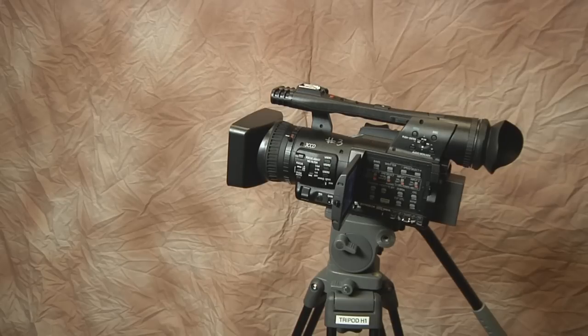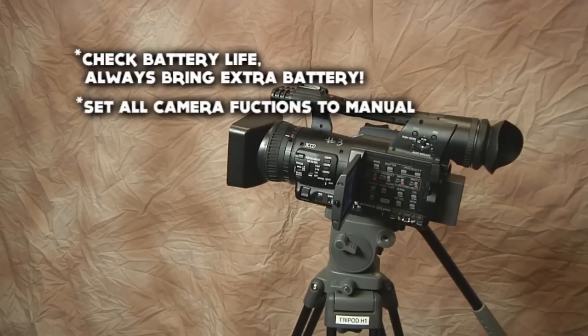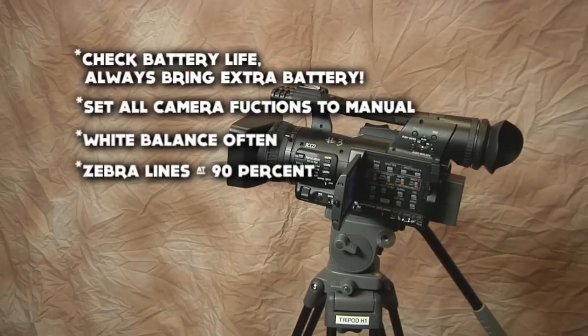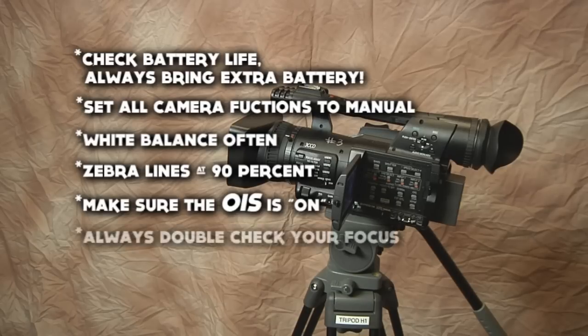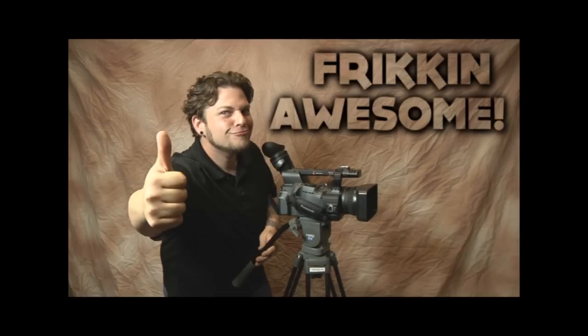Let's highlight a few things that we've gone over. Check your battery life and always bring an extra battery with you. Set all camera functions to manual. Always white balance. Zebra lines must be set at 90%. Make sure the OIS button is set to on. Focus, focus, focus. And always use headphones when recording sound. Following these simple steps will ensure that you have a great time out there with your camera. Remember, cameras are freaking awesome!